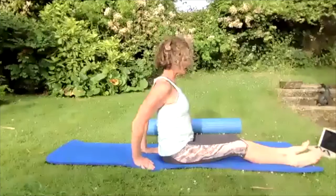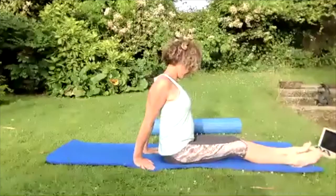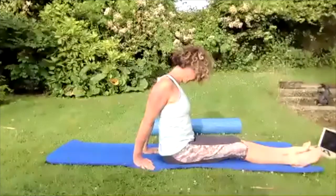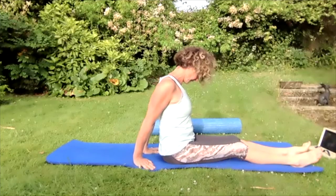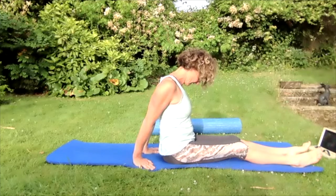Peel yourself up to vertical, roll those shoulders up to the ears, down and back. Pop those hands on the floor, squeeze the shoulder blades together, straighten the arms and pull that chin into the chest. Pull that chin right down, really stretch through the neck, push the top of the head away from the palms.